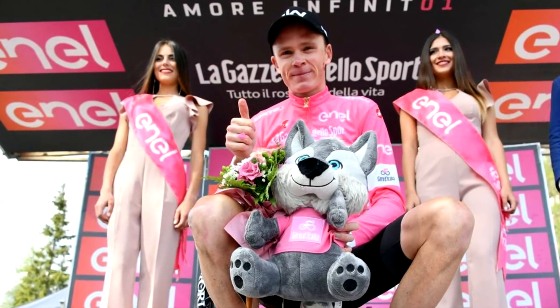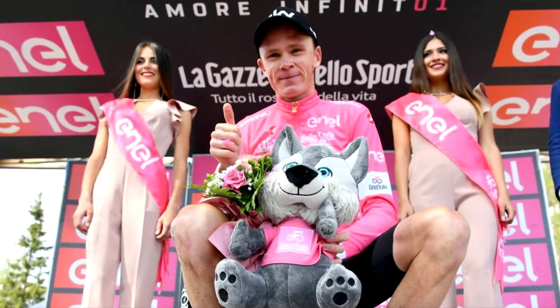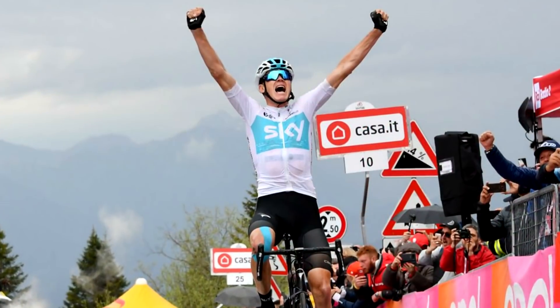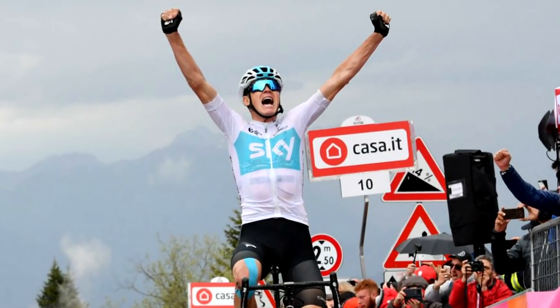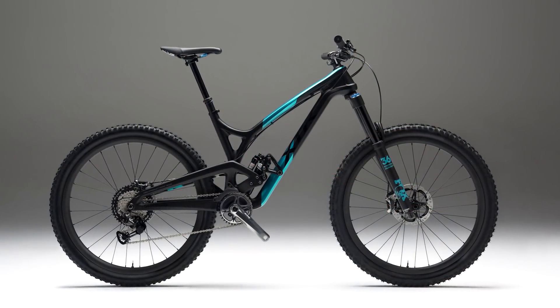On the day that Chris Froome seems to have pulled it out of the bag on the Giro d'Italia, going from mid-pack right to the front — probably in pink — in one ride with his 80 or 90 km breakaway, Shimano seems to have done the exact same thing with their mountain bike groupset, the XTR-M9100.